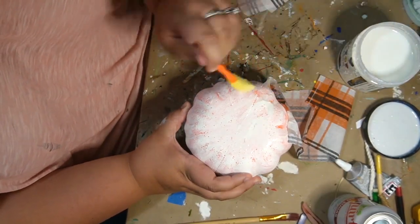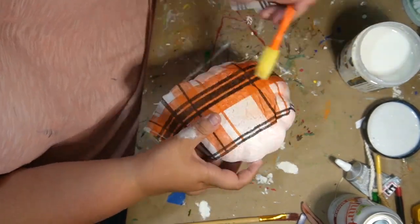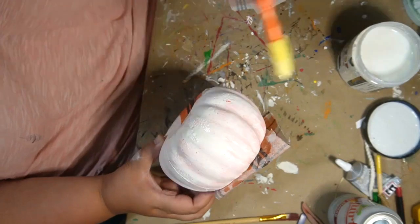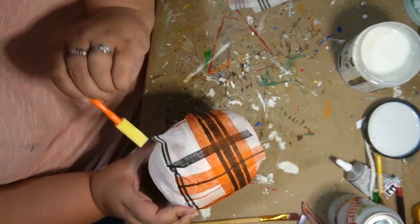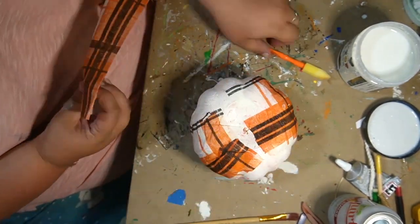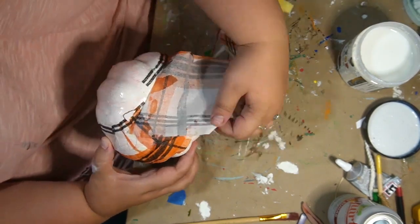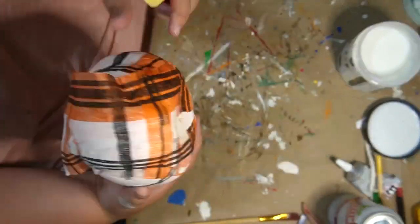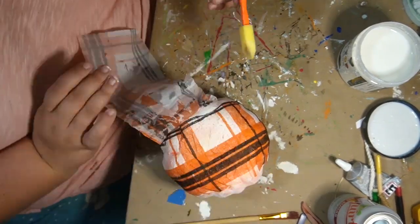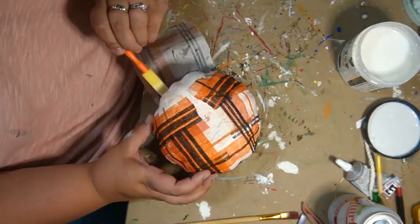I'm just using it in very long strips, and I'm just going down and just going over the top. I'm not trying to be precise or anything like that, I'm just going right down the line. And then once I get one done, I grab another one and just go right over, and continue going around it. I do overlap these as well, which does take a lot longer to dry, but it comes out really cool.